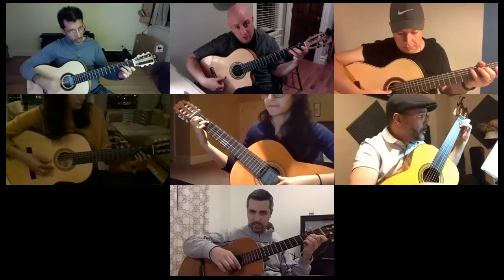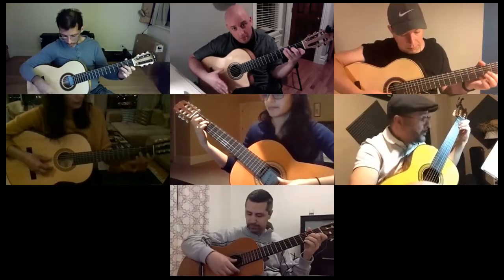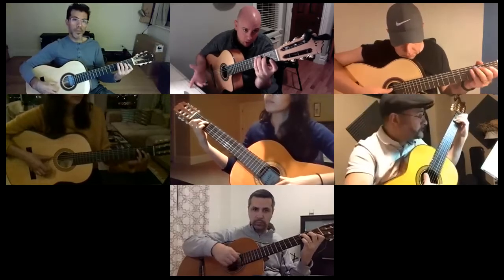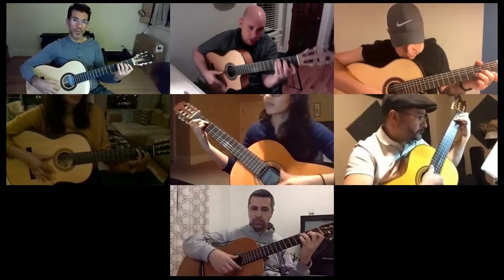And then we do the C. With this we bend the index backwards, so we also get that first fret of the first string pull-off.